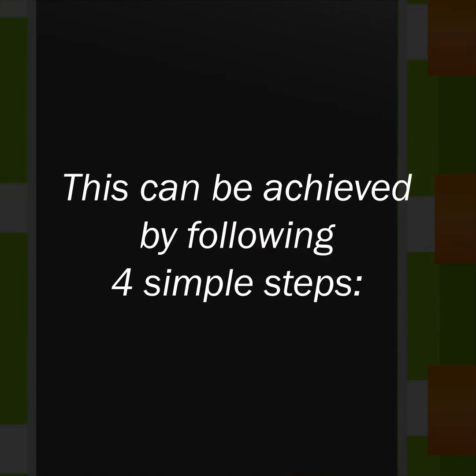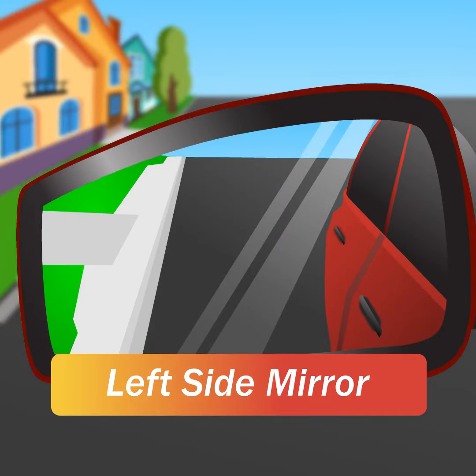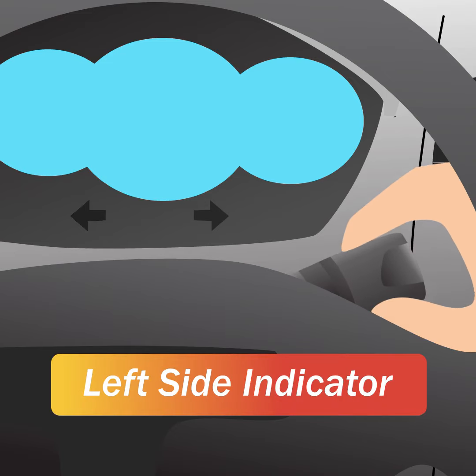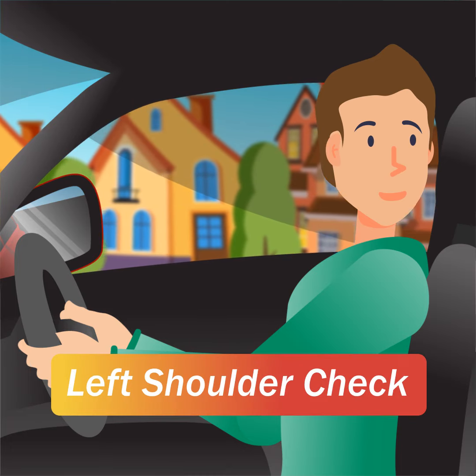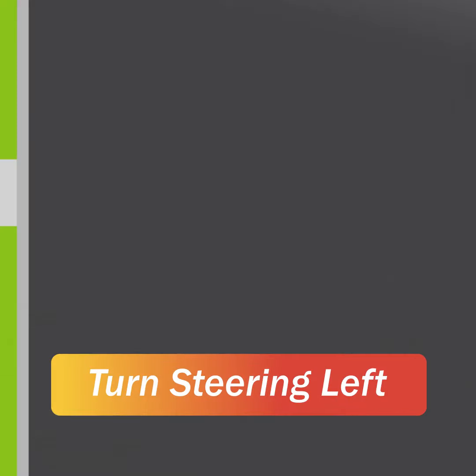Step 1. Find a suitable place to turn around and perform the left miss check. Observe the left side mirror, turn on the left side indicator, and check your left shoulder. Turn the steering wheel to the left and pull over.